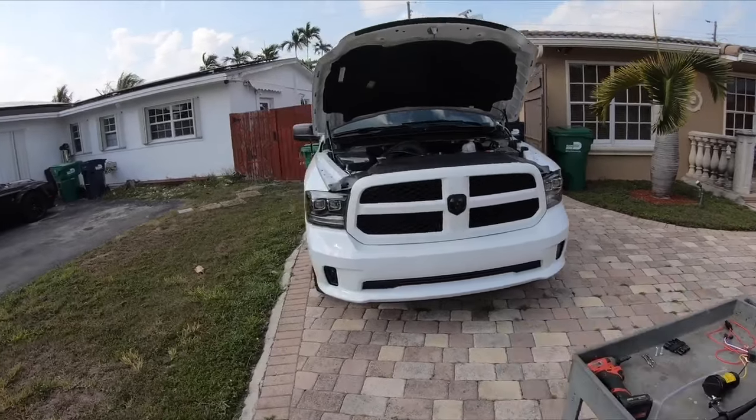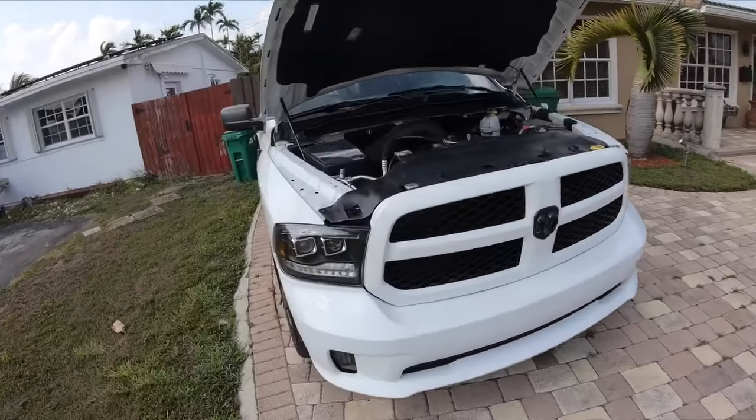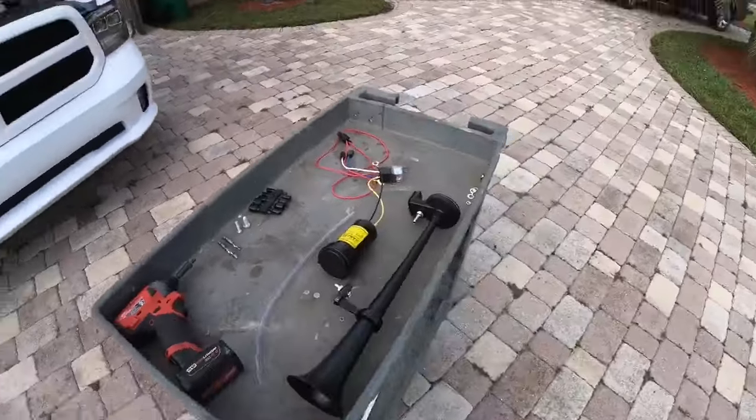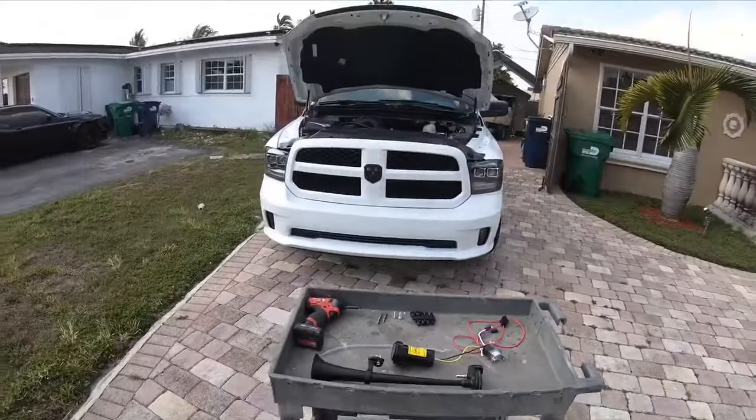What is going on everyone? So today we're going to go ahead and install a cheap $35 train horn that I got off Amazon. Let's go ahead and get to it and see how it sounds.